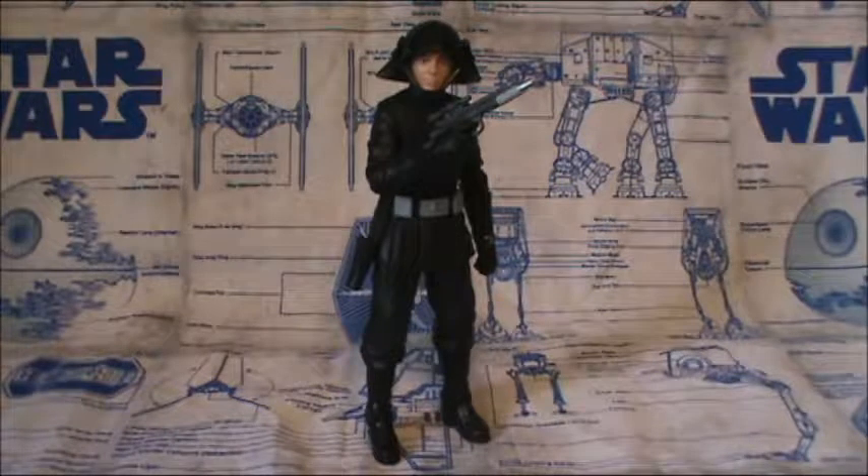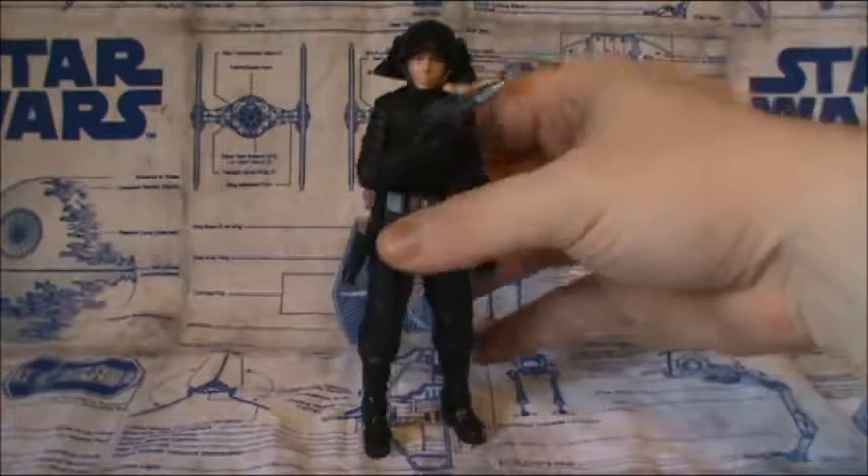Hello everyone and welcome back to another Star Wars action figure review. Today I have for you the Black Series 6-inch 40th Anniversary Death Squad Commander. For years I've been waiting for Hasbro to make this guy. I always liked them — I thought they had a cool look. They're not as cool as Stormtroopers, but they still look pretty damn awesome. With that, let's go ahead and take a look, shall we?